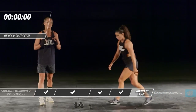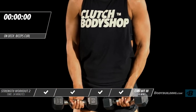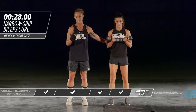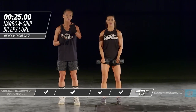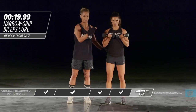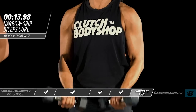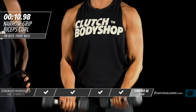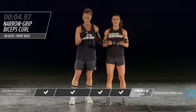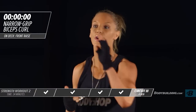Moving on to the narrow bicep curl — you can do this with dumbbells or resistance bands. Elbows are tucked to the sides, coming all the way up. Don't use your momentum to move the weight; if you are, drop the weight down a little. Don't swing the neck — keep everything very still. You want nothing else in your body moving other than the weight. That ends the first round.